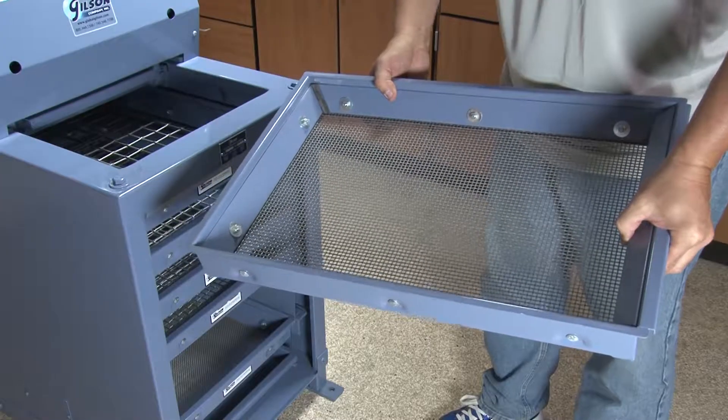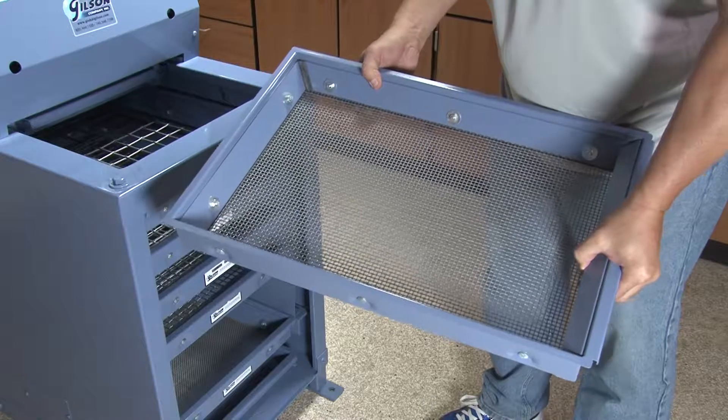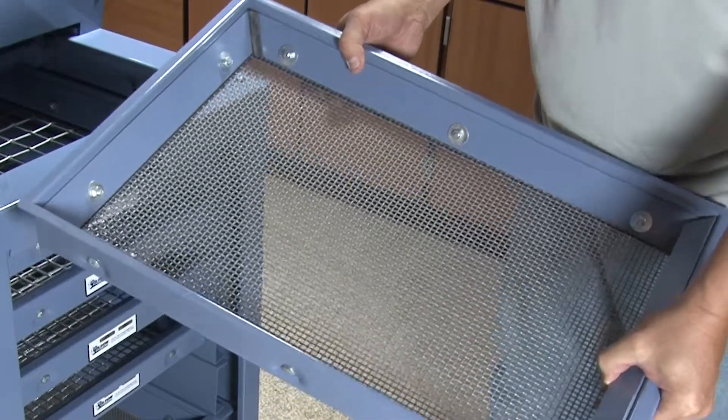Gilson offers a complete selection of screen trays for the Testing Screen, TestMaster, PortaScreen, and other screening units.